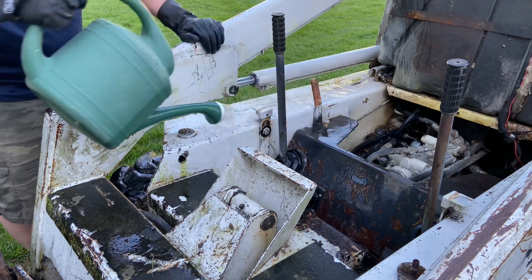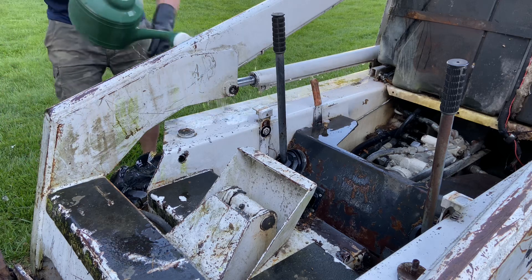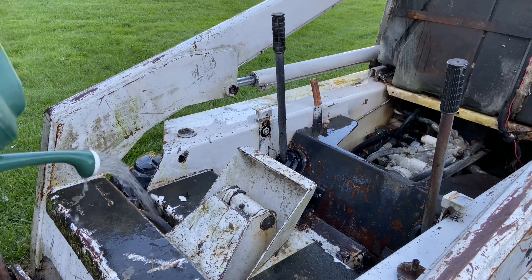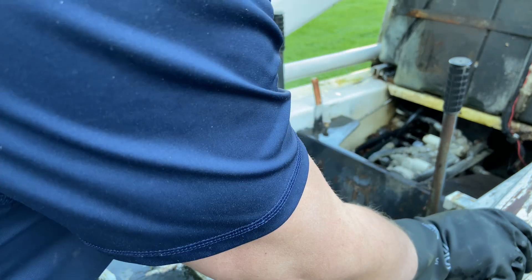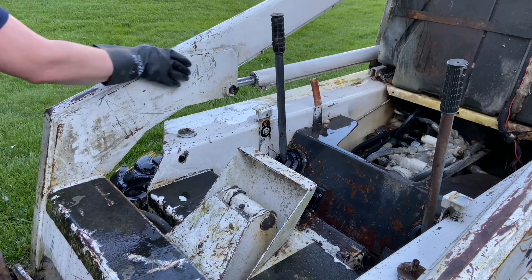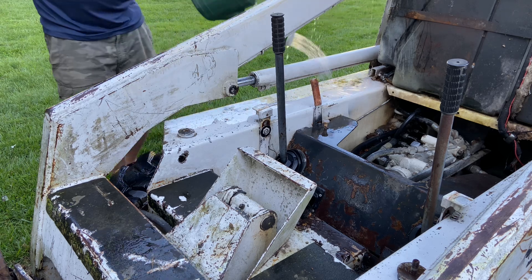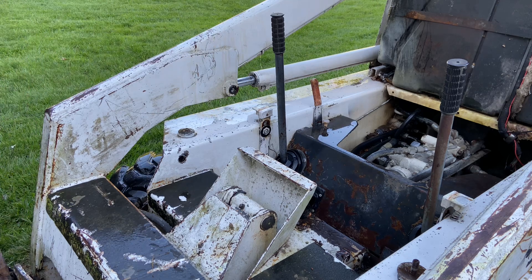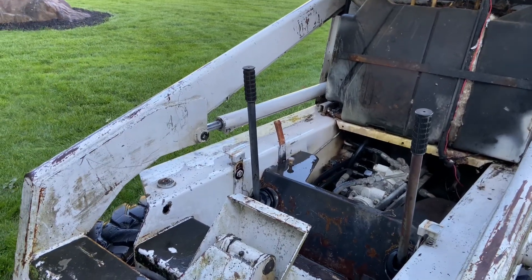It's looking a lot better — and no scrubbing required. Not bad for an old girl. What do you think of that?